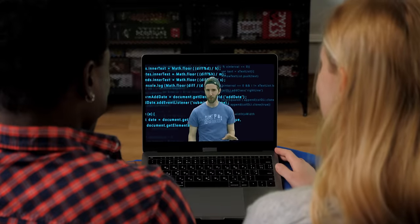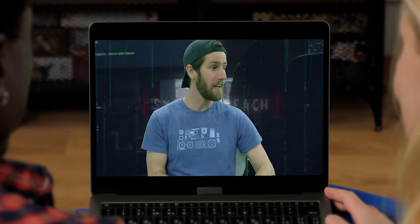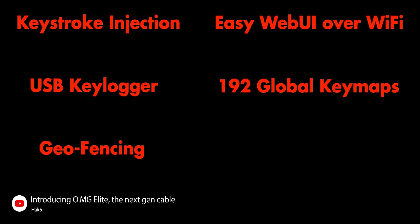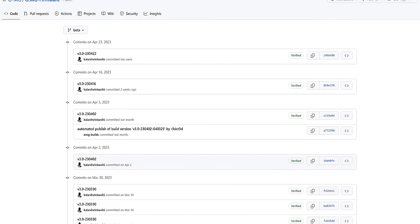Once plugged in, the OMG cable can not only execute payloads, but it can allow bad actors to upload new ones wirelessly, inject mouse movement, read your keyboard inputs, and even self-destruct before anyone gets wise. And the scariest part? It is nearly undetectable by software, and the newest version, the OMG Cable Elite, is already well beyond anything we've seen in similar devices, with updates rolling out constantly that enhance its functionality.